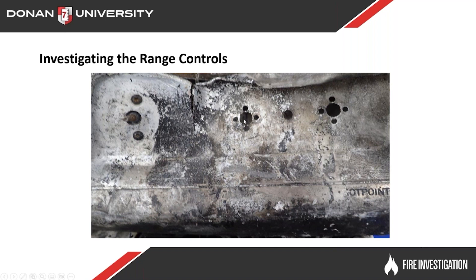The one in the middle has the stem melting completely down to the face of the control panel, so it's going to be a little bit more difficult to determine. The one on the right hand side is completely falling out. Down here you can see this is a Hotpoint range, which helps us out a little bit identifying the manufacturer. We want to try to find out what position they're in.